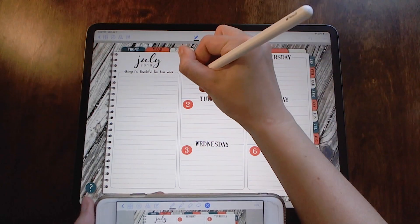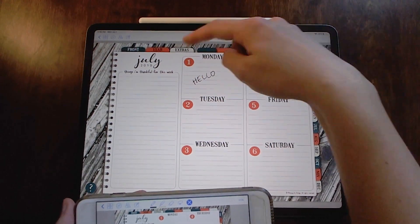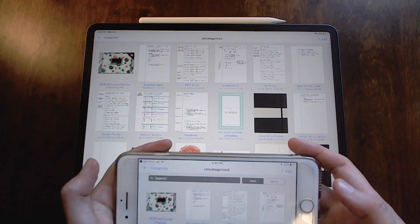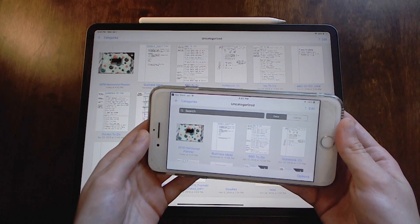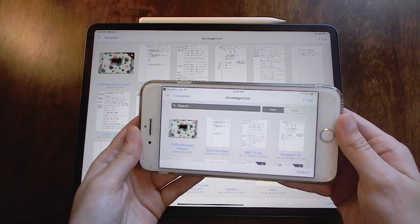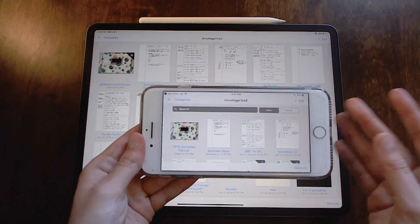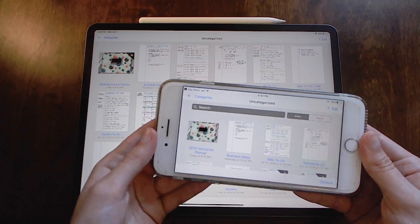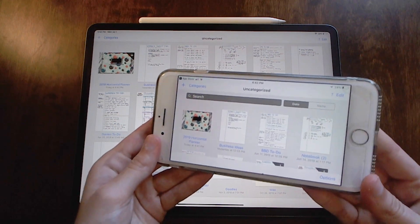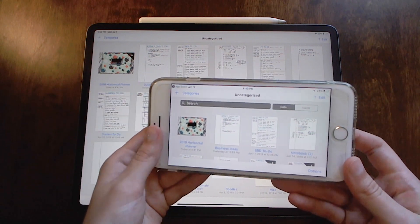Let's say we write something on the Monday day page — so let's write 'hello.' Now that I wrote 'hello,' I want to go out of the planner, and as you can see this little arrow shows up and goes up and down. It'll show you on the iPhone when it's done because it'll do the same thing. You just have to wait until it's finished — and most of the time you won't be trying to access it on your phone as quickly as I am. It's usually very good about being updated when you're on the go; I'm just trying to do it instantaneously so it may take a little bit.